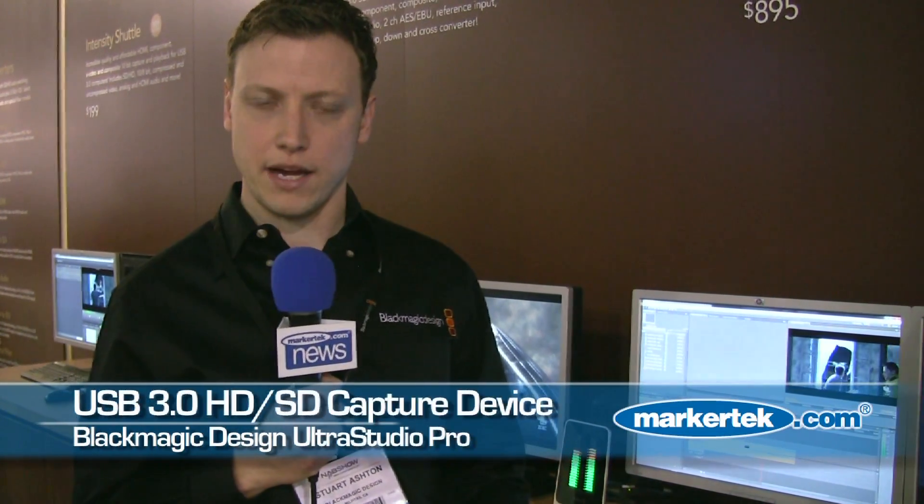The products that are really catching the eye of most of our customers this year are products like the UltraStudio Pro. The UltraStudio Pro is an external desktop device which is for capture and playback.